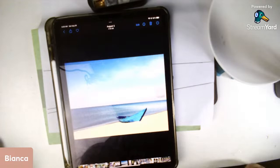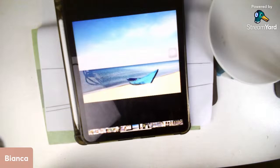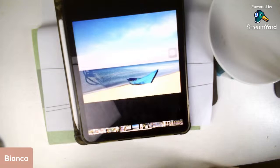Good morning or good day to everyone. Today I will be painting a boat on the seashore. This is the reference photo I am going to use. I will explain first the process and my plan for doing this painting, including how to achieve sand texture on watercolor paper.